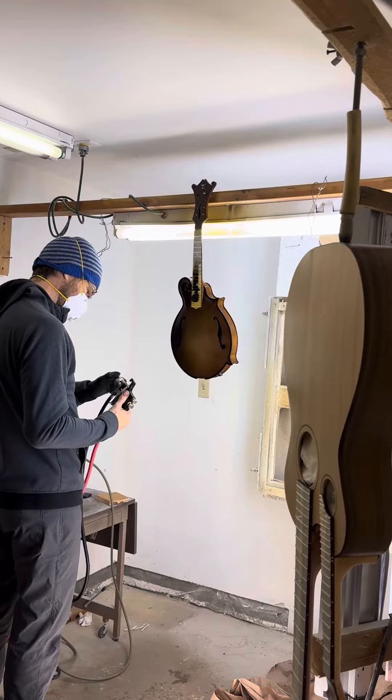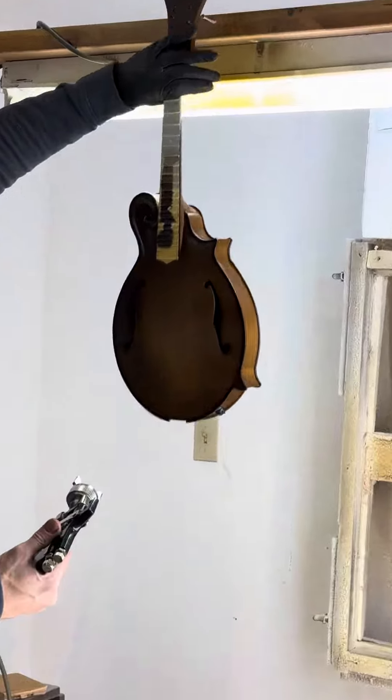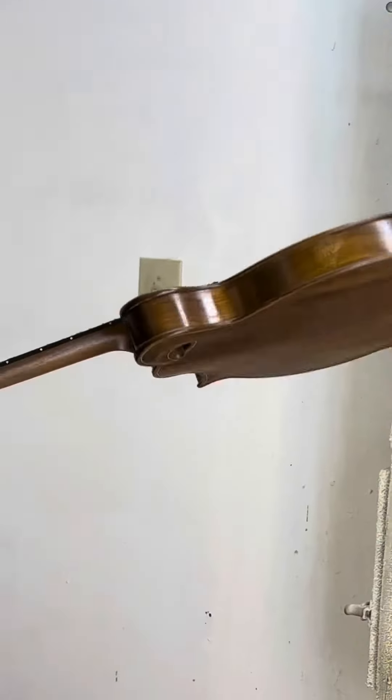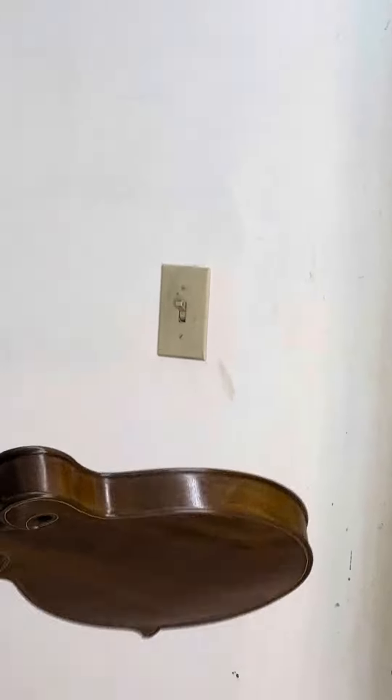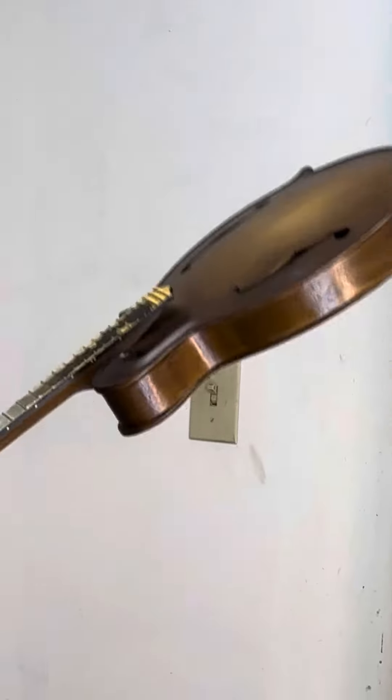All right, in the shop with today, mandolin number five, getting its final coats of polyurethane over top of the tobacco sunburst.